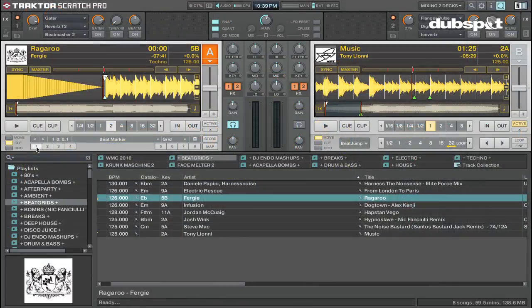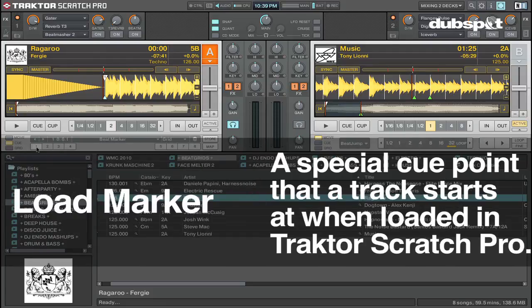Now another thing I like to do to prepare my music in Traktor Pro is set what's called a load marker. A load marker is a special kind of cue point in Traktor that whenever I load the track into a deck, it's going to load right to this cue point that I set.